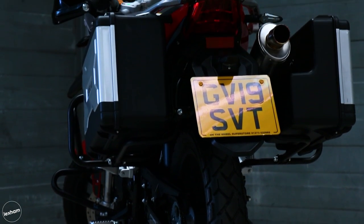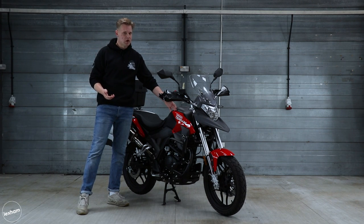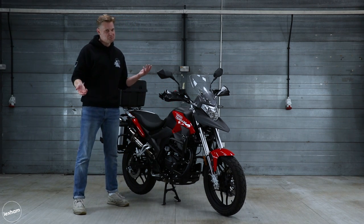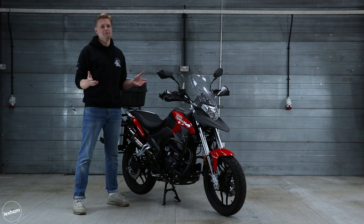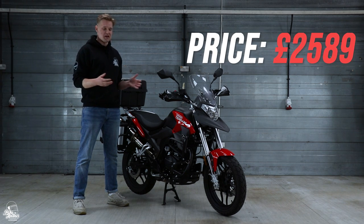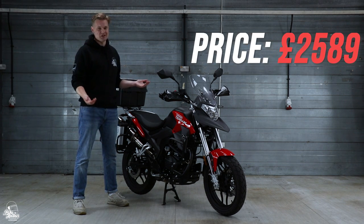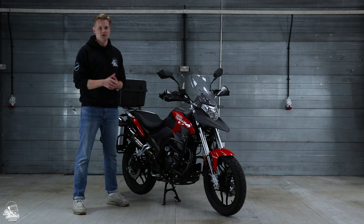You get a couple of colour options with this bike: satin silver or the rosso red that we've got here. I think the rosso red looks really good but satin silver is quite a nice one as well. In terms of price, the bike is £2,589 brand new from a dealer — an incredible price for what is an incredible looking bike. It looks good, sounds good — let's see what it's like on the road.